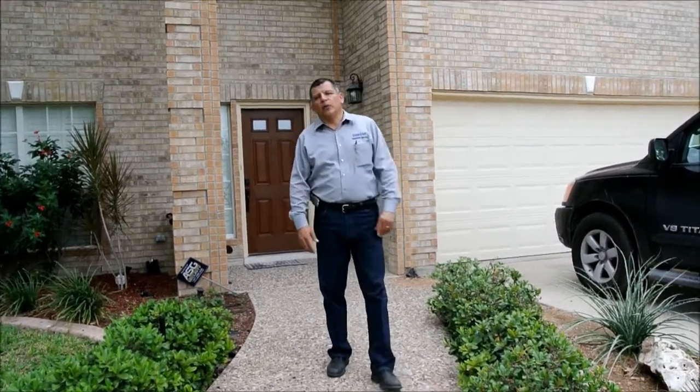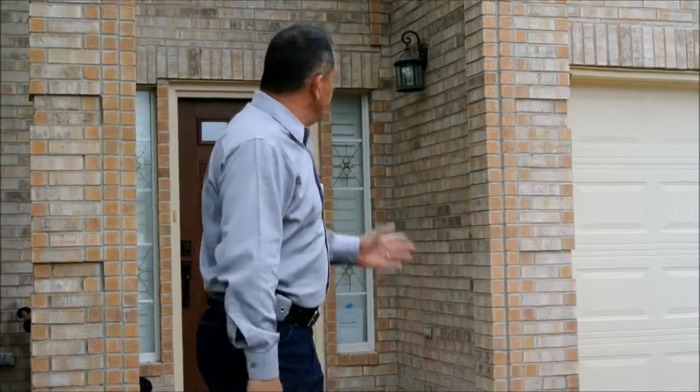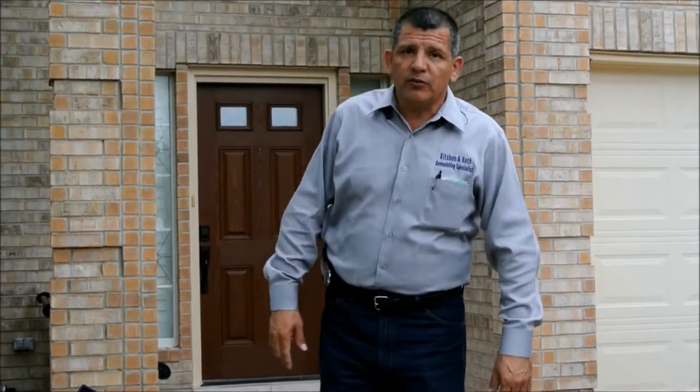Hello again and welcome to the site. We really appreciate you checking out these videos. We are at the home of Mrs. Flores — I don't think I mentioned that in the last video — but our job is done. We've totally renovated their master bathroom, so let's go inside and see the finished product. Come on in.